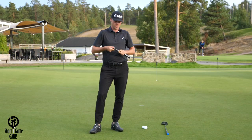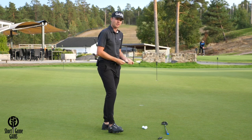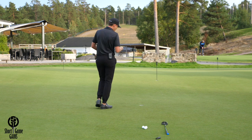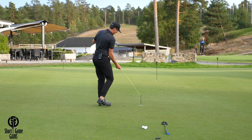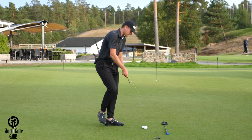To set up your practice with the putting string, all you have to do is first remove it from the cover, then find a flat putt. After that, place one of the sticks just behind the hole in the middle, then place the string right on top of your intended line.